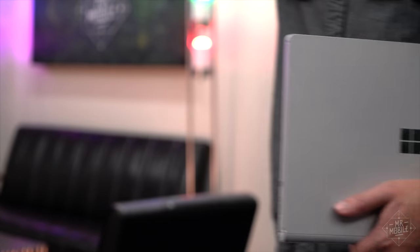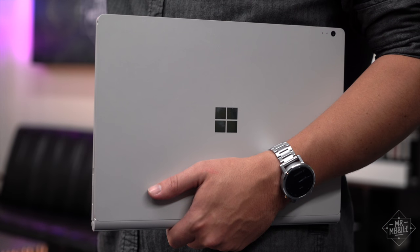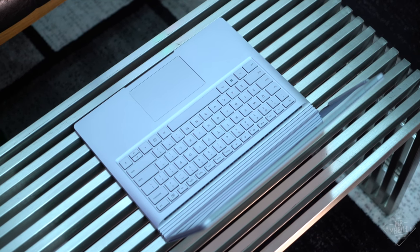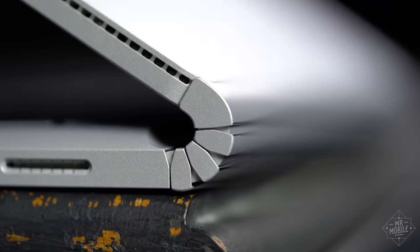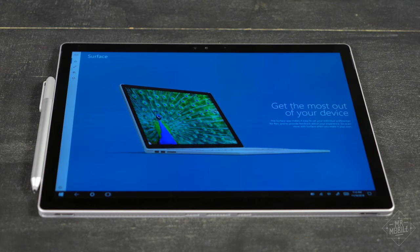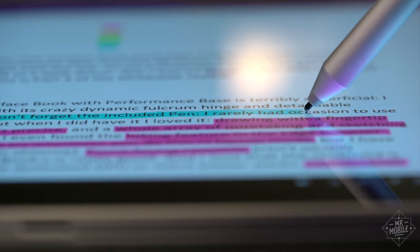A confession: the biggest reason I'd buy one of these is terribly superficial. I want something special. The Surface Book, with its crazy dynamic fulcrum hinge and detachable clipboard, more than qualifies. Also, don't forget the included pen. I rarely had occasion to use it, but when I did, I loved it.